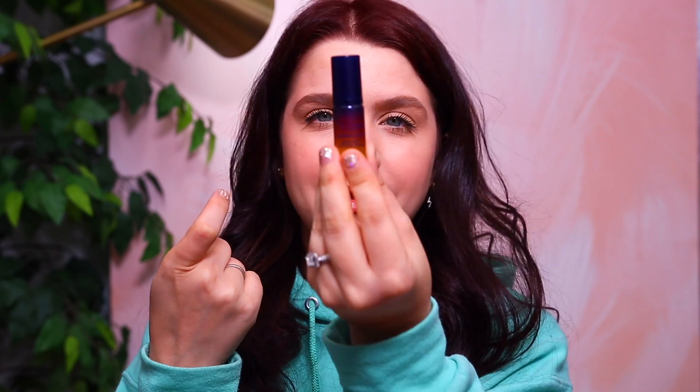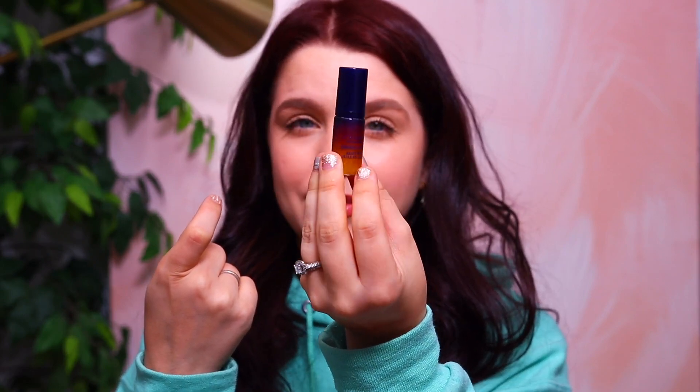We also got a Flowerbomb mini in here, and I believe this is going to be the free gift — they always offer a free gift when you sign up for the Allure box, and I believe this is the gift for this month if you purchase the box.